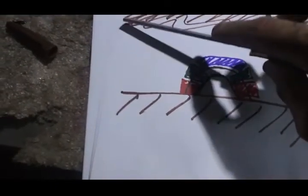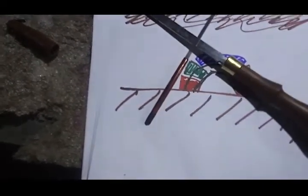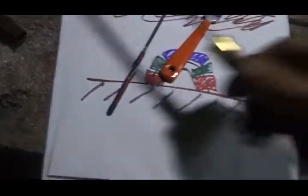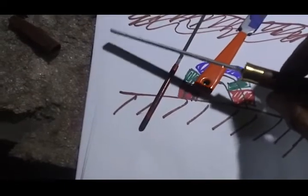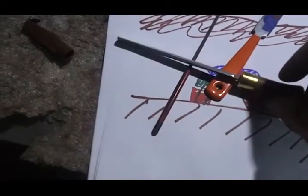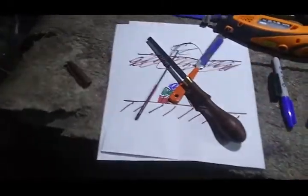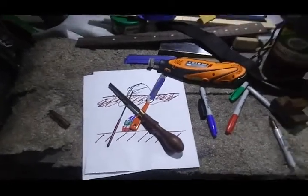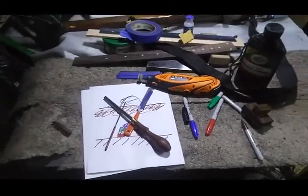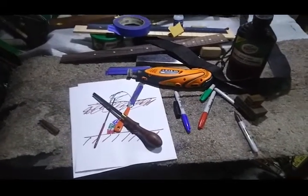That middle section is the part that neither the fret end dressing file nor the rounding file can get to very well. All the other files are maybe 20 dollars, this one is maybe 10 dollars, and the secret weapon file runs about 70 to 80 dollars with tax and shipping. Drop a few bucks, get a real file, and step your game up. That's all I've got to say — until the next one, everybody have a good one, see y'all later.